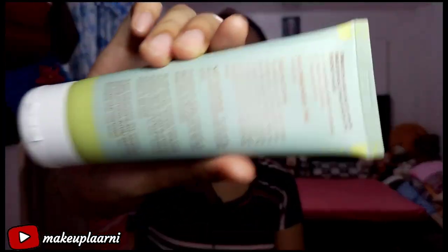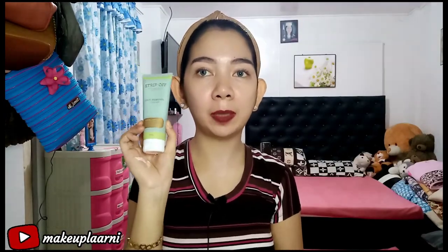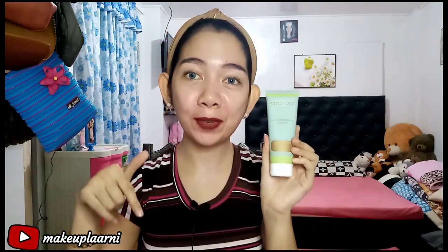It has 100 grams — super worth it! If you're interested in this product, I'll put the link in the description box below. Just go there and message the seller directly.